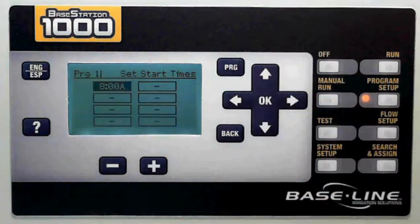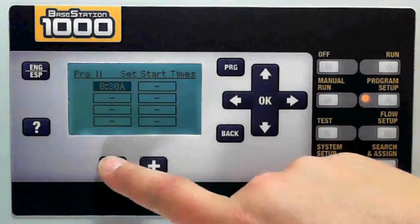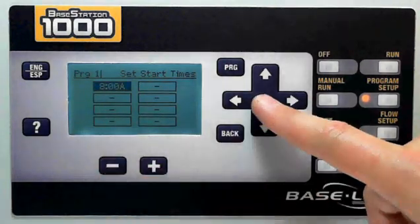I then go choose my start times. I have eight start times available, and I would adjust that start time by pressing the plus and minus key. In this case, 8 a.m. is okay.